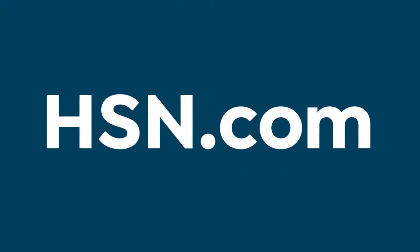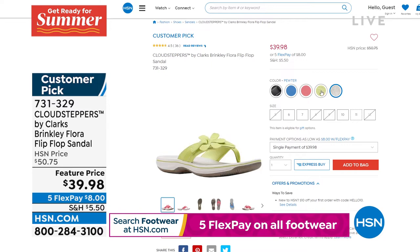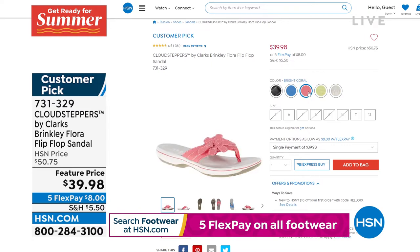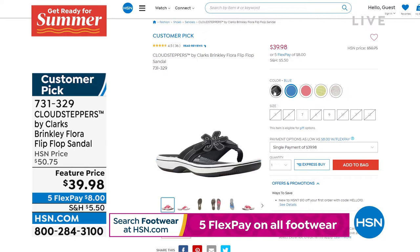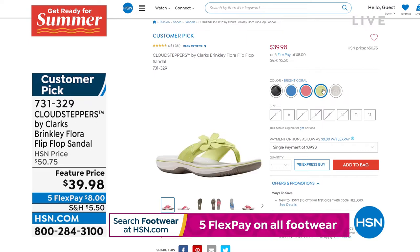Let me show you Brinkley Flora — these are cute little flip-flops. Look at that flower design and the green color. Unfortunately they look pretty limited, but check out the savings — originally over $50, now $39.98 feature price. We have sizes 5 through 12 in medium, whole sizes only.